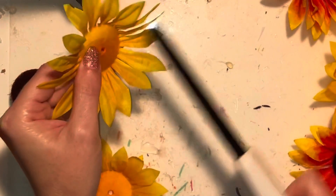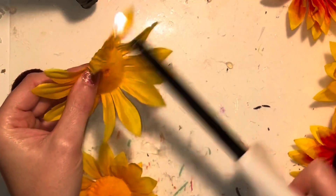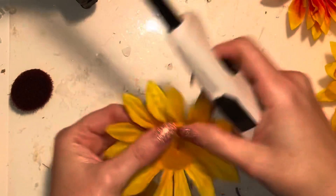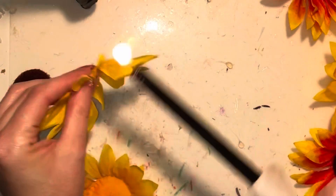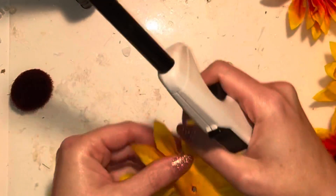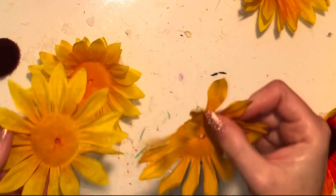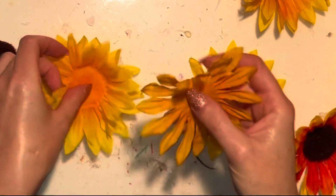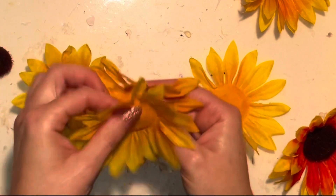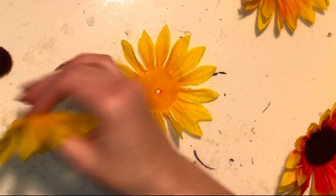I do that to each layer I'm going to put into the flower. Depending on how full or how skinny you want the flower to be, you can choose how many layers. You can also choose different colors — if I wanted to, I could layer up those yellow and orange layers and alternate them, or however I'd like. You can lay out different colors together.